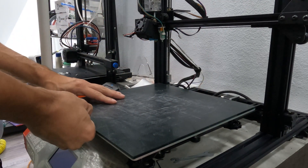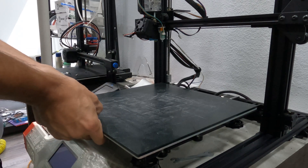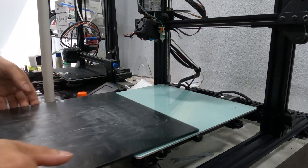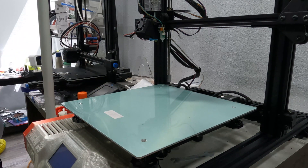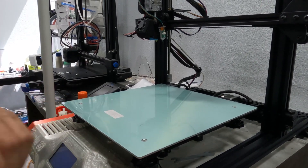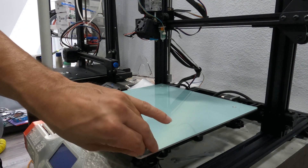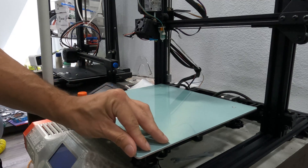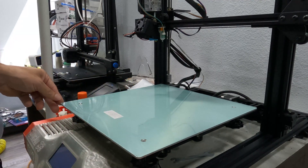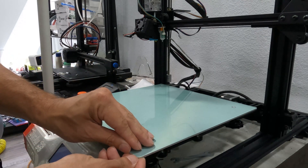To begin we need to remove the existing glass plate which is normally held on with either binder clips or the fancy little metal clips which just slide off, though it may take a bit of effort. Also apparently on the S8 there was a protective film over the metal heating plate that you're supposed to remove before using the printer. But we're well over a hundred hours of printing on this thing and I never even knew it was there, so if you're like me and left this on, now would be an excellent time to remove it.